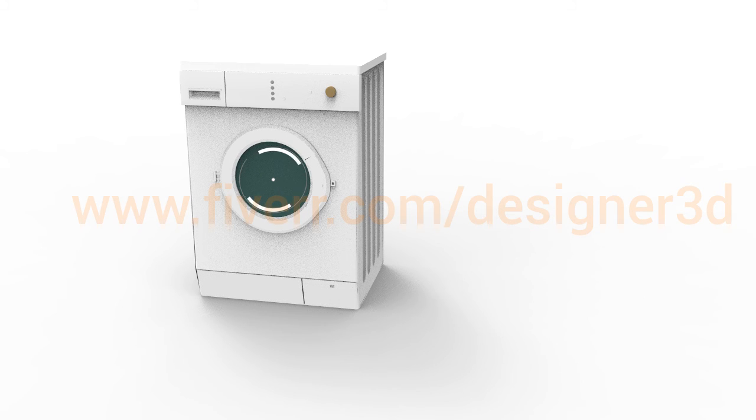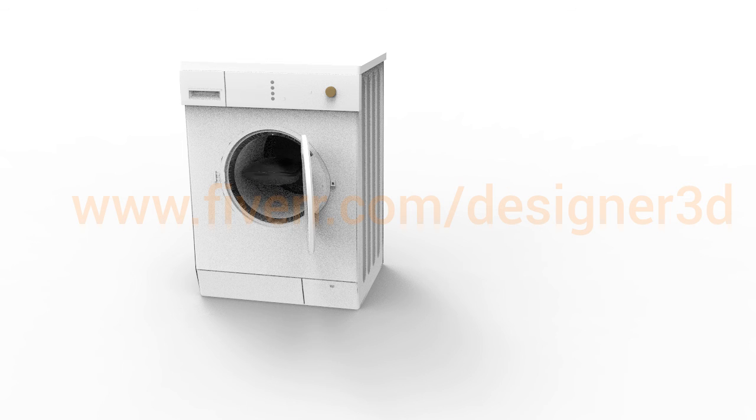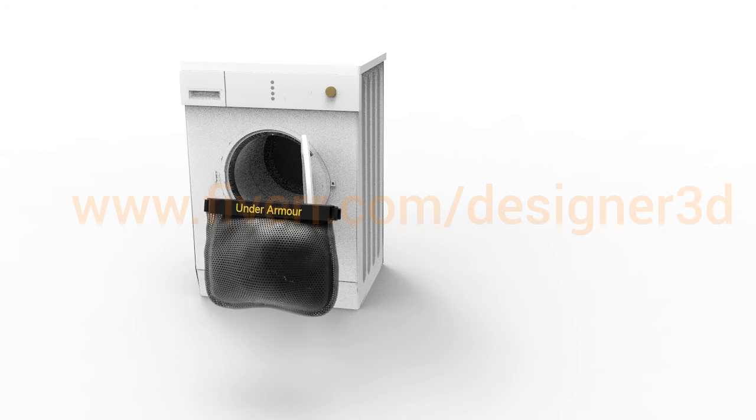Drop the mesh bag into your washing machine and wash on a normal cycle as you would regular laundry. In 20 minutes, you have a clean pair of shoes that is laundry fresh. Then simply air dry or machine dry. That's it.